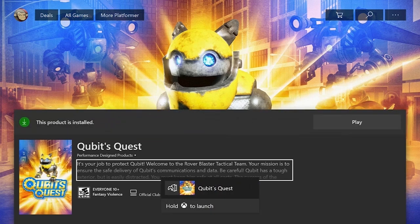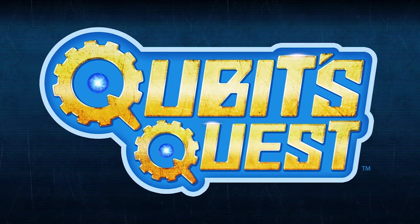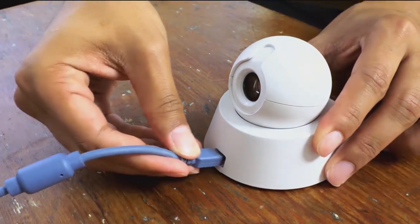Confirm and install the game. When the game is done installing, you can hold down the Nexus button or navigate to the play button to launch the game. After the game launches, plug the included USB cable into the Mars IR station and the other end into your Xbox.